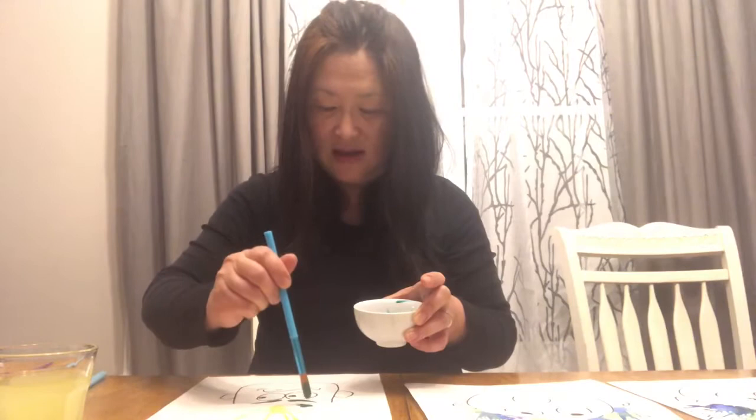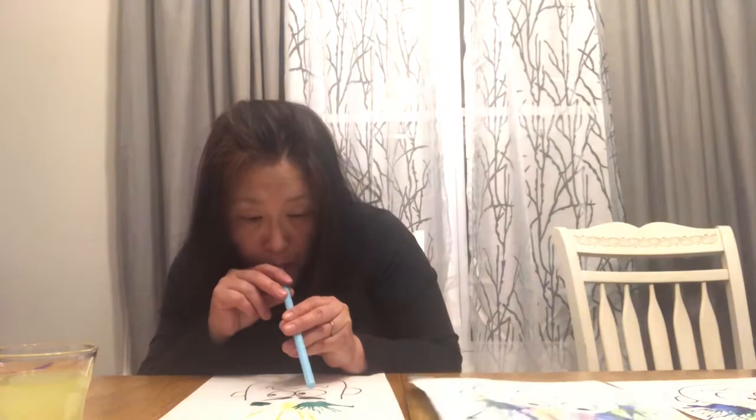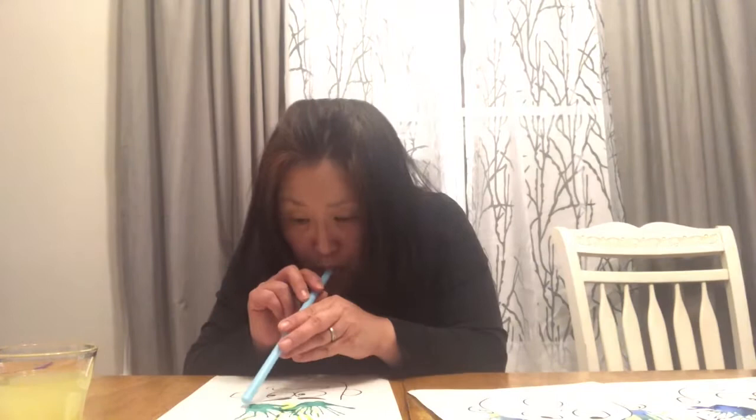I'm going to wash my paintbrush in a cup of water. And then this time I'm going to use green paint and put some on his hair. Since it's the same color, I'm going to put it in two different spots. And then I'm going to start blowing again.